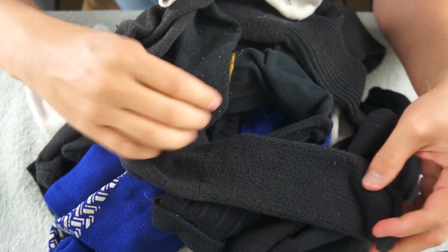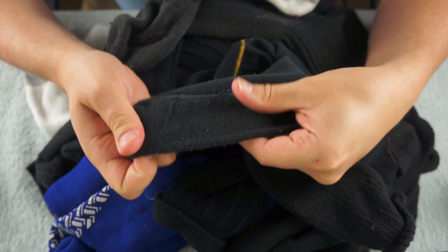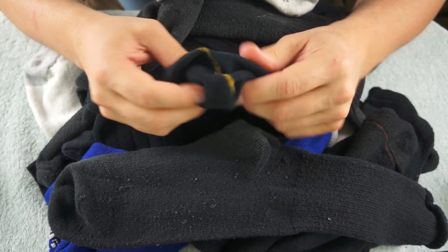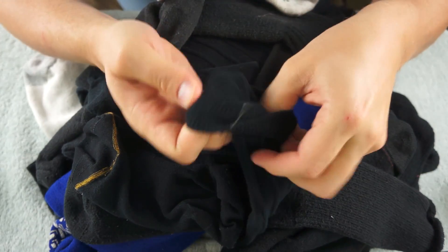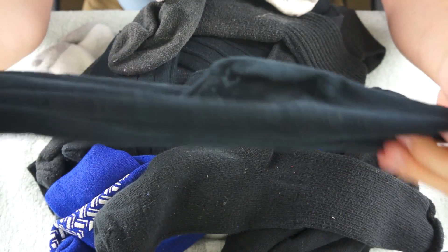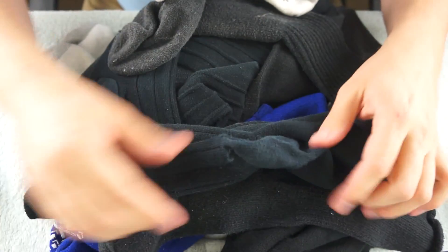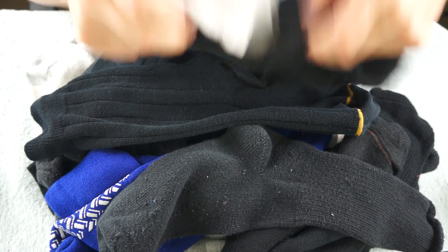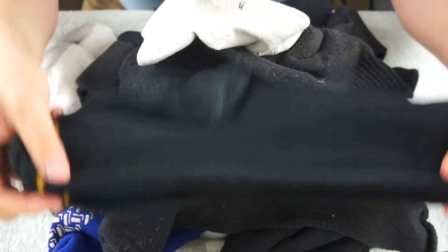Now as you can tell I have a ton of black socks. Some of them are a little faded — I don't know if that will show up on the camera. And some of them have gold in the toe. I think this one is the wrong side out. Here is another sock with a gold toe, so these go together.